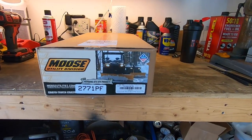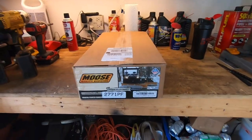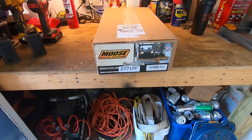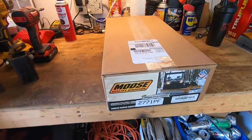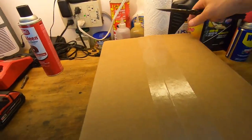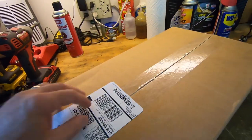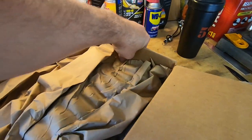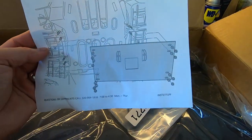It's by Moose Utility Division — I think that's a division of Moose Racing but I'm not 100% sure. This is the actual mount itself. It was $80, and I've got to be honest, it probably would have cost me the same between time and materials to build it as to buy it. It already comes painted and everything. As far as I'm concerned, this was an absolute win. I'd much rather buy it already done.